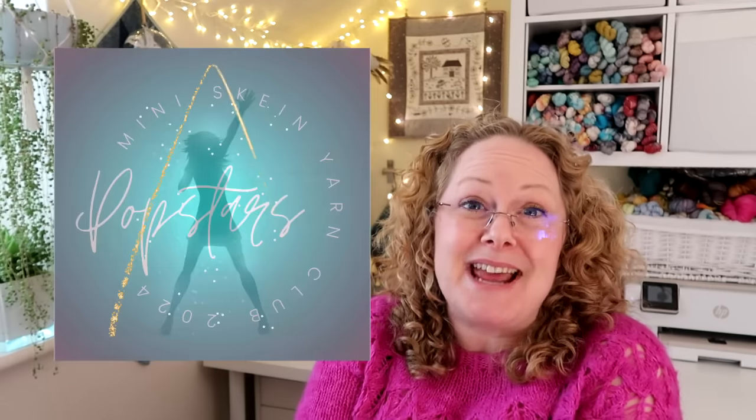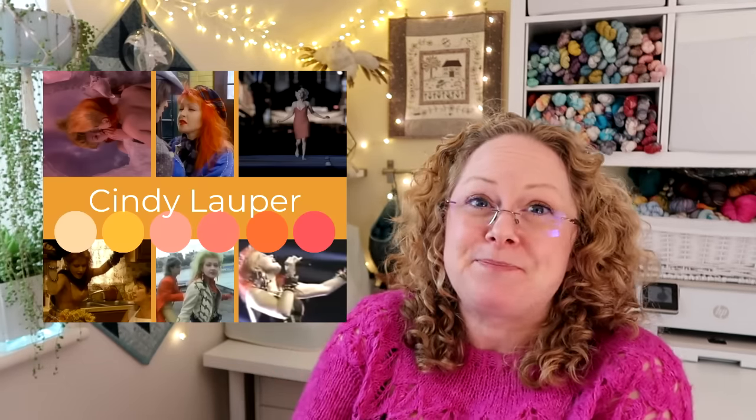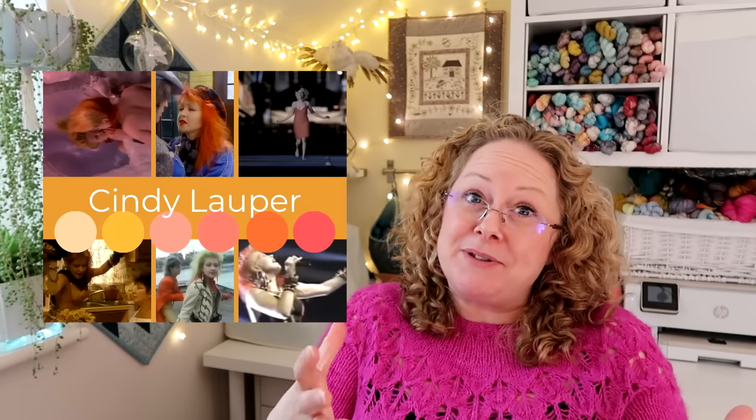The Music from Movies April yarn is available as a sock set, shawl set, or just a 100 gram skein with a range of bases. The Pop Stars mini sets for April are inspired by Cyndi Lauper - the colors will be yellows and oranges with little pops of other colors, inspired by her most famous songs. The inspiration picture is on screen. All the Pop Stars mini sets go together for the Pop Stars blanket. All colorways are available in the shop until the 7th of April, shipping on the 12th of April.